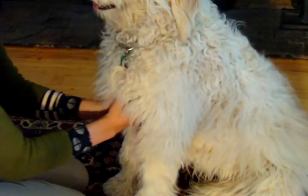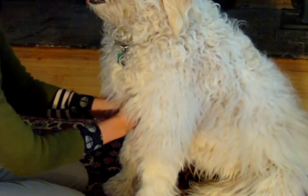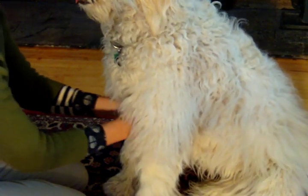You can check the lymph nodes under the armpit by running your hands along your dog's ribcage up under the front legs. These lymph nodes are difficult to find unless they're inflamed, so if you only feel ribs, that's a good sign.